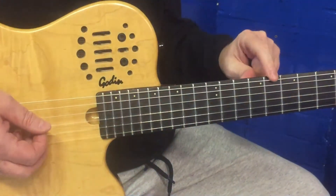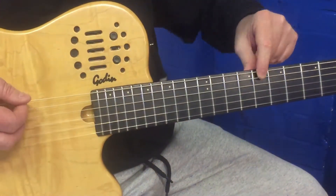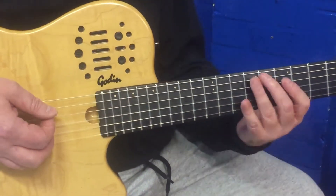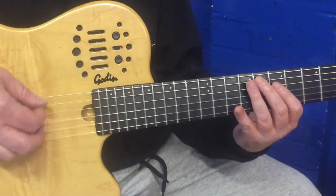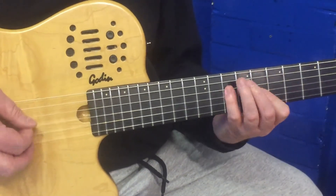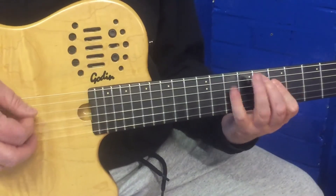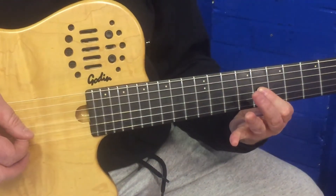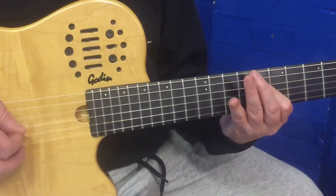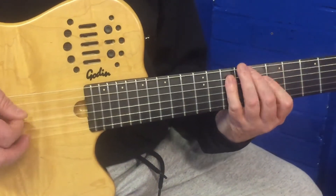Then we move to the F. Now the root of C is there, root of F is here. So if we take that shape and bring it down here to the F position, we've got what we can play over the F chord. For a 12-bar, we do that twice. Then we go back to the C, which we also play twice.